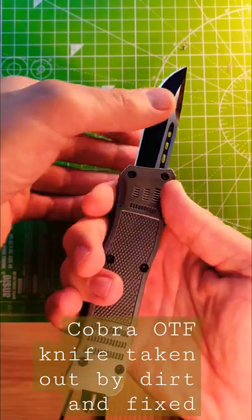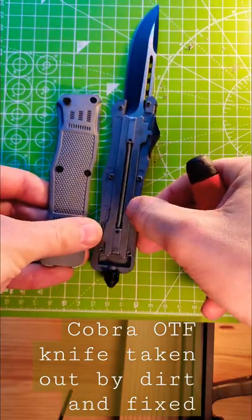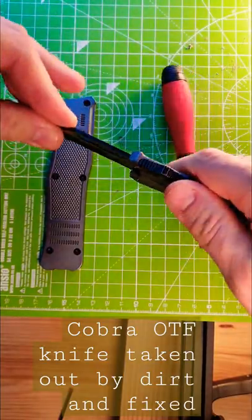Cobra OTF got stuck — it doesn't move anymore at all. Obviously got some dirt in there, still stuck.